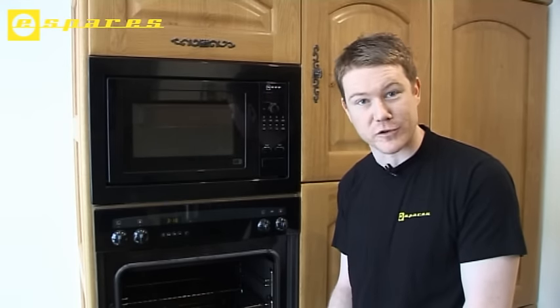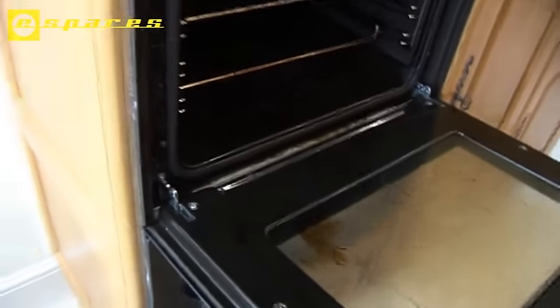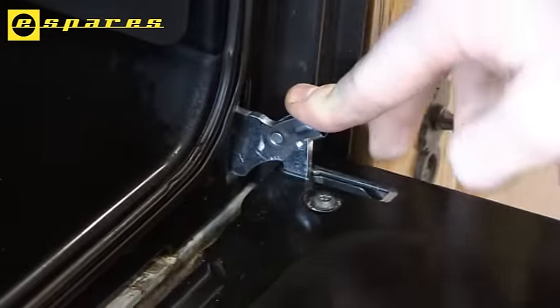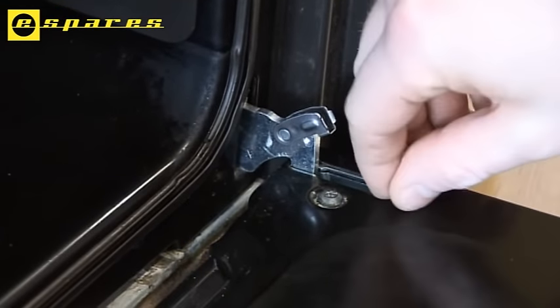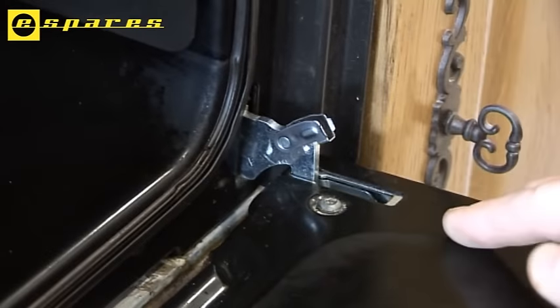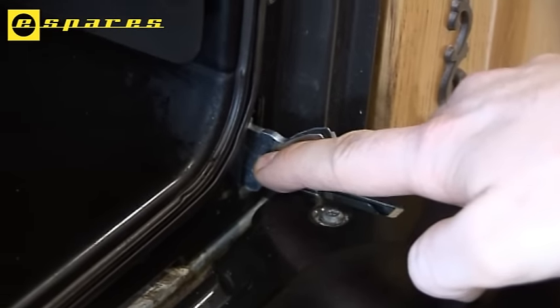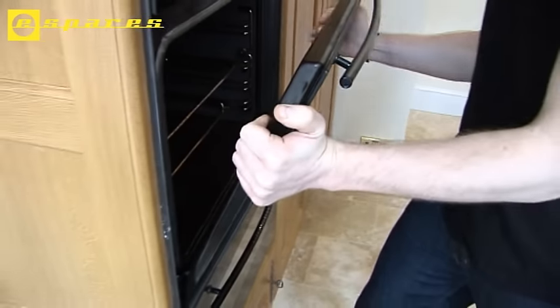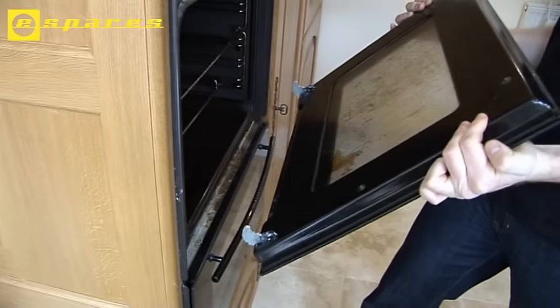Let's start by removing the door for easy access. This particular Neff oven door is removed by simply flicking these holding catches over and lifting out. Other makes of oven have different release mechanisms — some have a catch on the hinge that you need to turn, others require a pin or nail to be inserted through a hole in the hinge which locks the mechanism and allows you to lift the door away. And there's your door released.